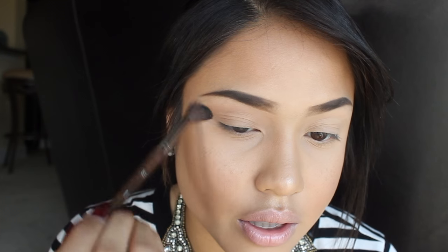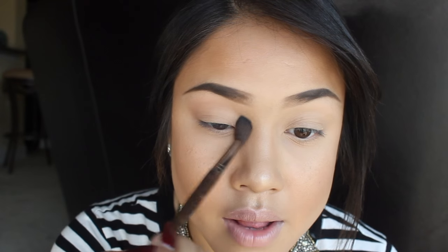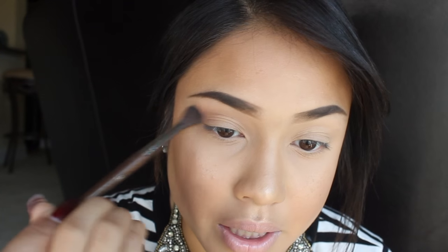When I blend my transition color, I always use a light hand and I use circular motions. I've said this a thousand times — the lighter you use your brush, the easier it is to blend. If you're holding it in and blending really hard, it's not going to do anything and it's not going to blend correctly.